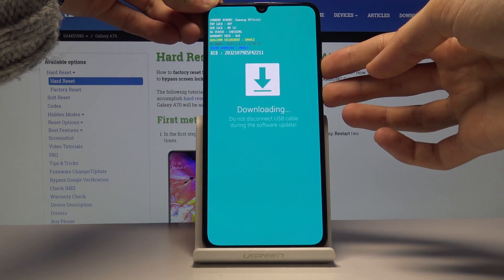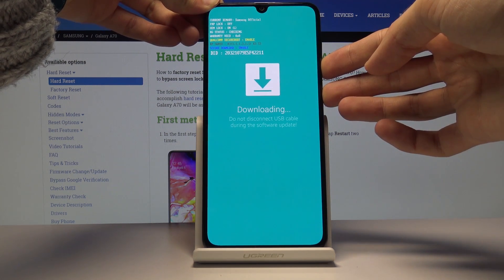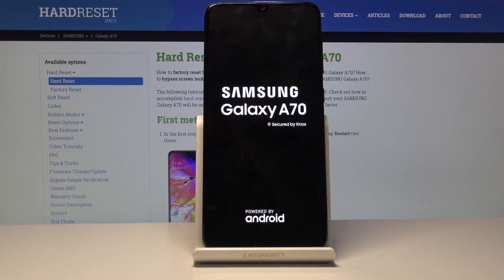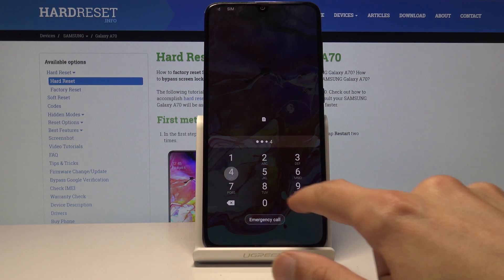Hold power key and volume down and the phone should shut off after about five to ten seconds. There it is — now it's off and it's going to power back on. You can see that we're back in the Android system.